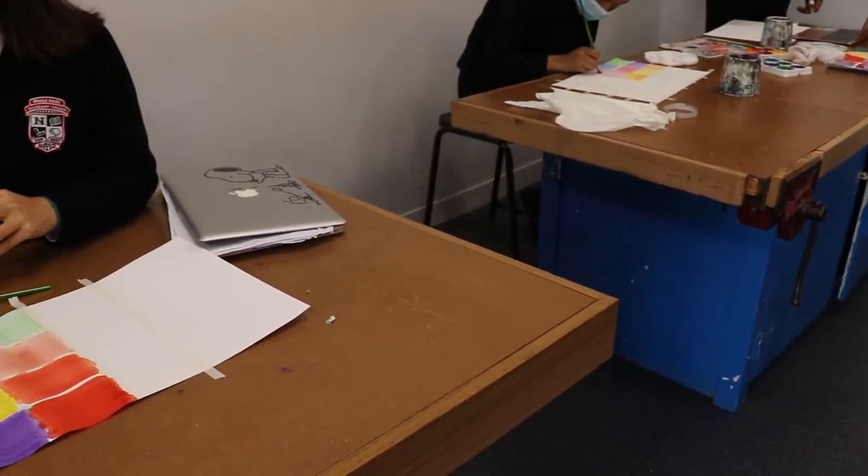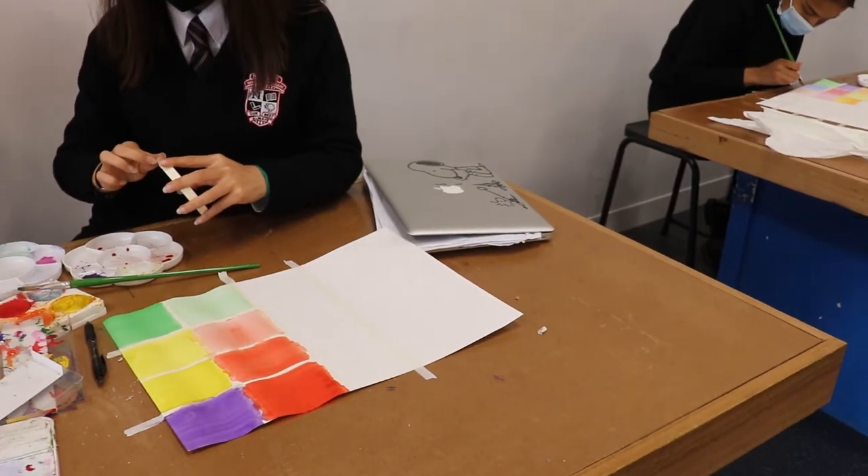Alright guys, let's try another thing — let's get to it. If you do the colors, remember when we do the color theory, the color wheel.